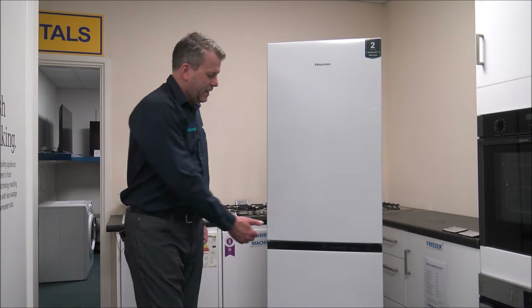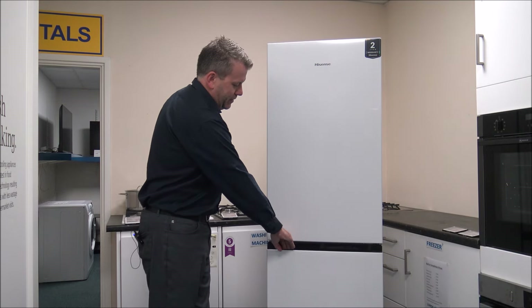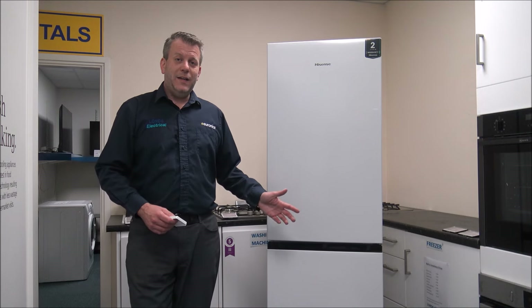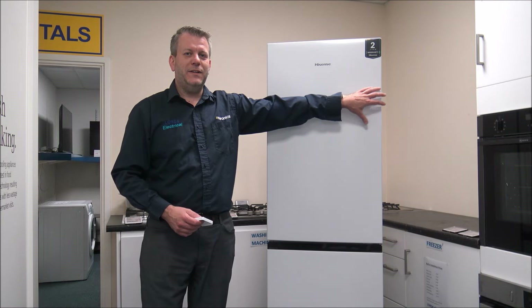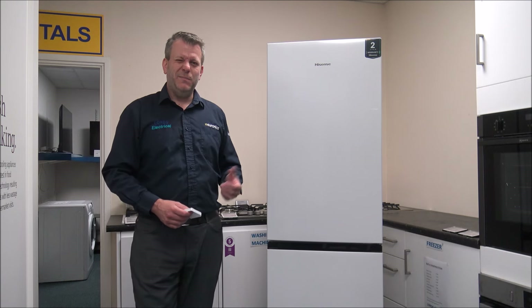What I really like about the fridge freezer is you've got integrated handles within the door, so whether it's the fridge or freezer it's the same concept for opening the doors. You'll also find that you have the ability to reverse the door if you want to. At the moment you've got the hinge on the right, which is quite standard on most fridge freezers.